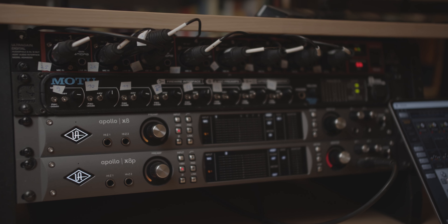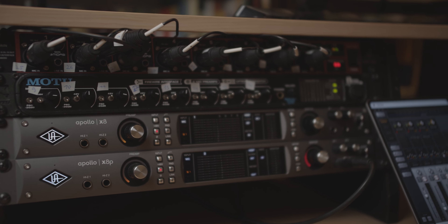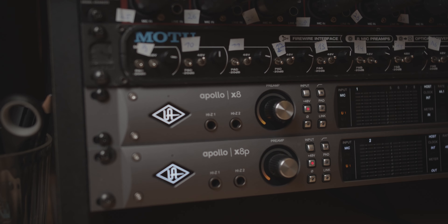Now I bought myself another Universal Audio X8 interface. So now I'm using a Universal Audio X8P and a Universal Audio X8 as the two main interfaces, plus the Motu 8Pre for eight channels via ADAT and the Behringer Ultra-Gain 8200 for another eight channels via ADAT.